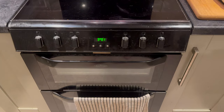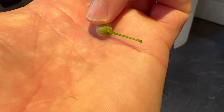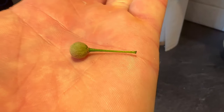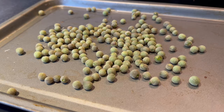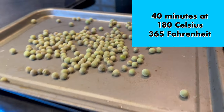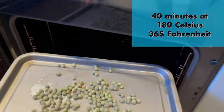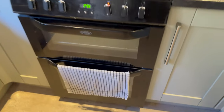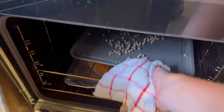You need to preheat your oven to 180 degrees. Remove any of the stems from the fruits — you can see they look a bit like dried peas. Roast the fruits for about 40 minutes at 180 degrees.